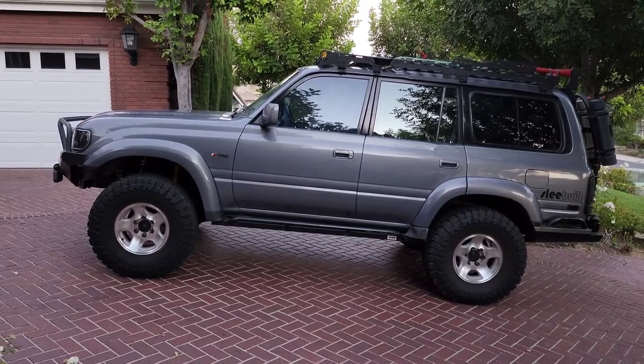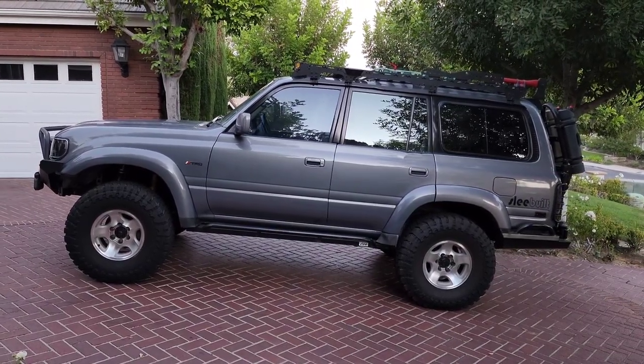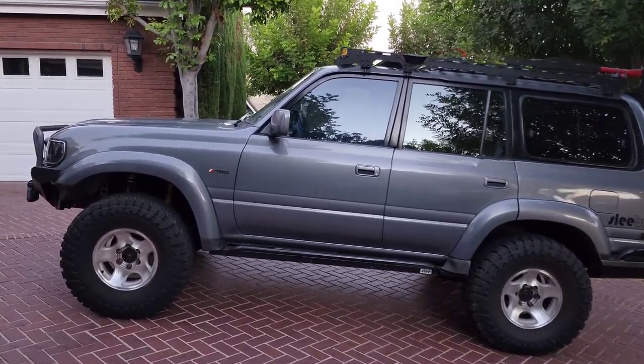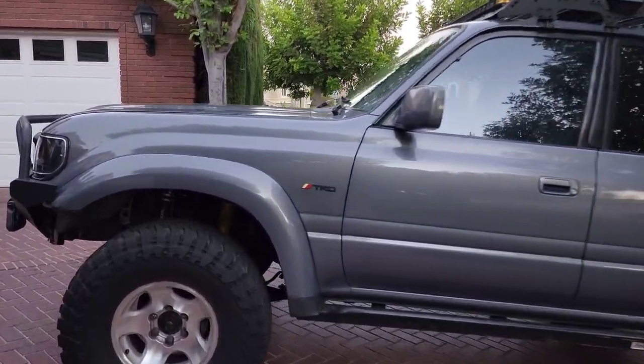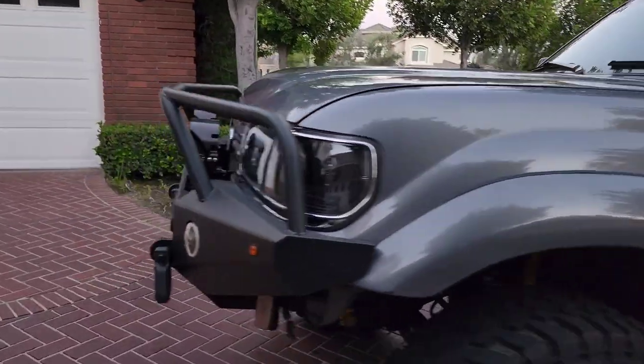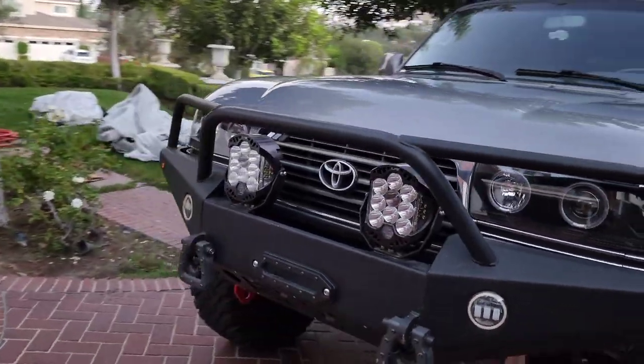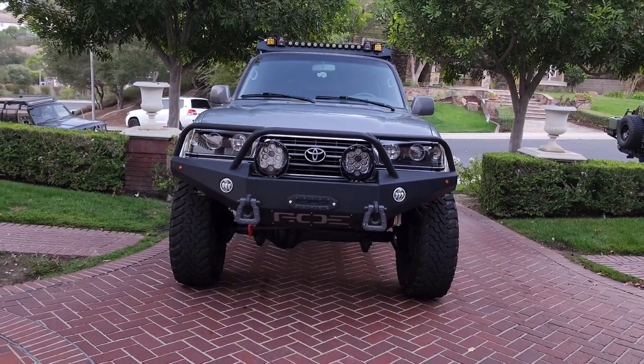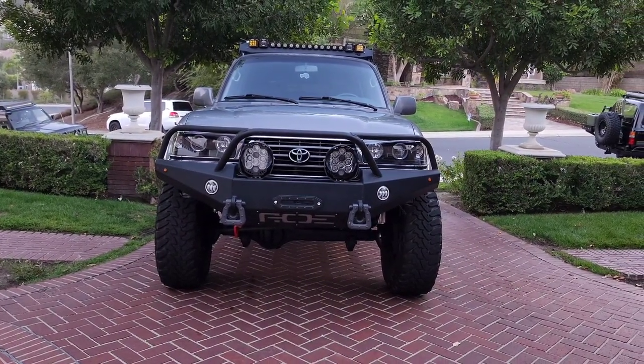I'll probably post it on my Instagram as well, so subscribe here and also follow at landcruiser949 on Instagram. Thanks for tuning in — and we've got to do a front-of-Otis rendering too. That's got to be done. Let's go look at the digital version, thanks for watching.